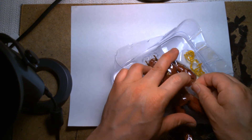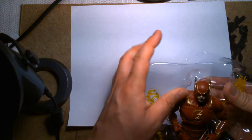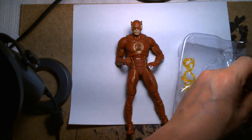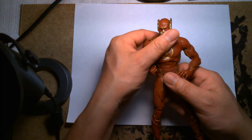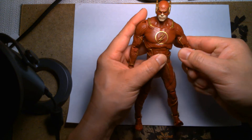I could just cut the twist tie out but I like the challenge of trying to thread it through the hole. Okay, so here we have the Injustice Flash and it looks pretty neat — this is pretty cool.